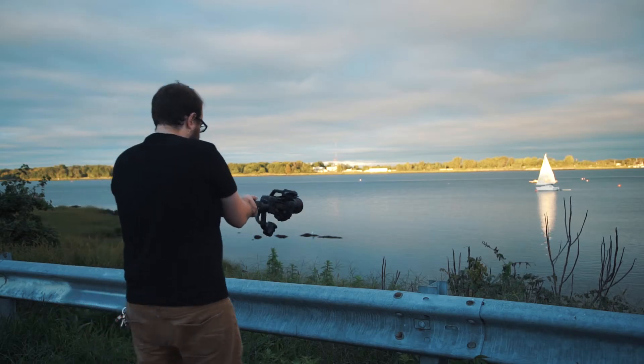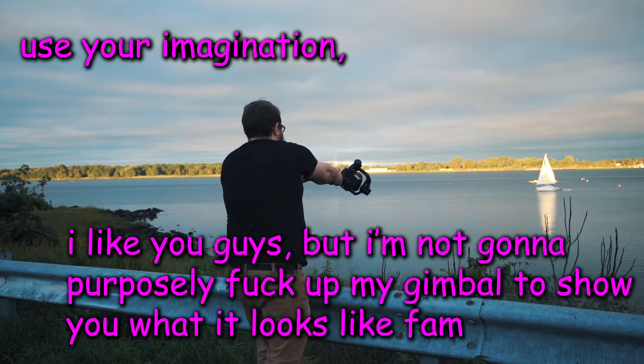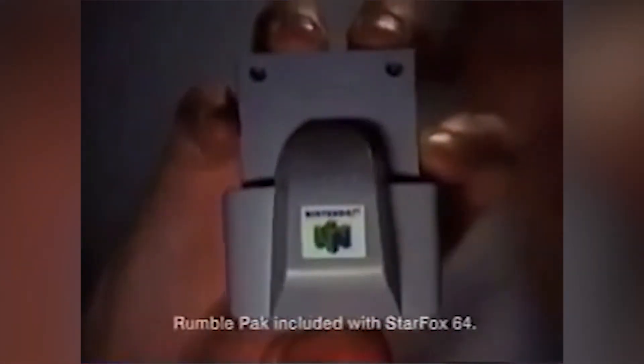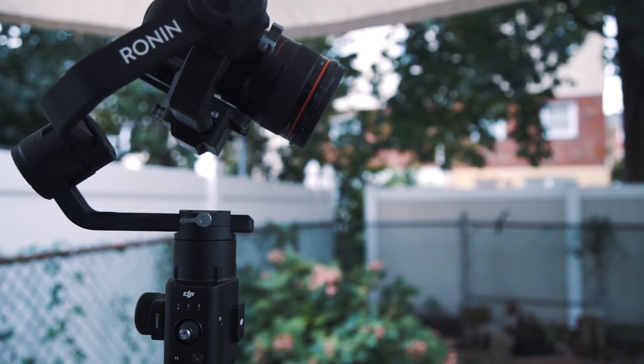Trust me, you'll know if you're pushing it in the wrong direction. The thing starts to buzz like the Nintendo 64 rumble pack. So if that does happen, just double tap the power button so that you can freeze the motors and not damage your gimbal.